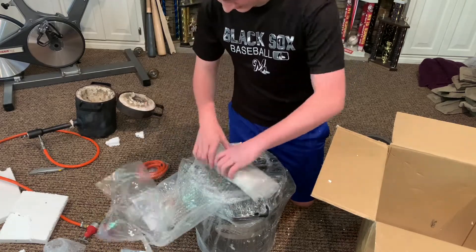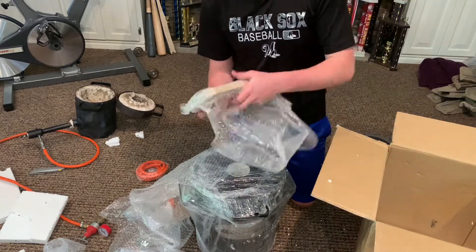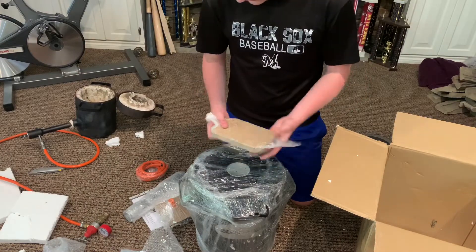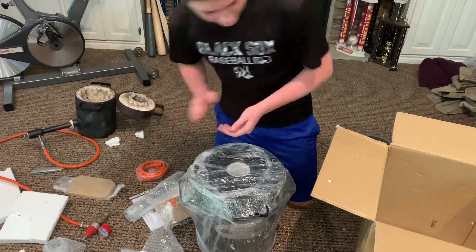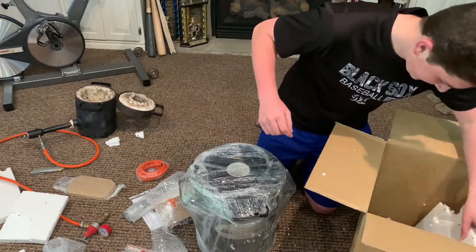There's a lot of bubble wrap in here. This should be the fire brick that goes in the middle to keep the crucible standing up and away from the ceramic wall. This stuff tends to break though. You also get the brush to apply the rigidizer, and that's it.